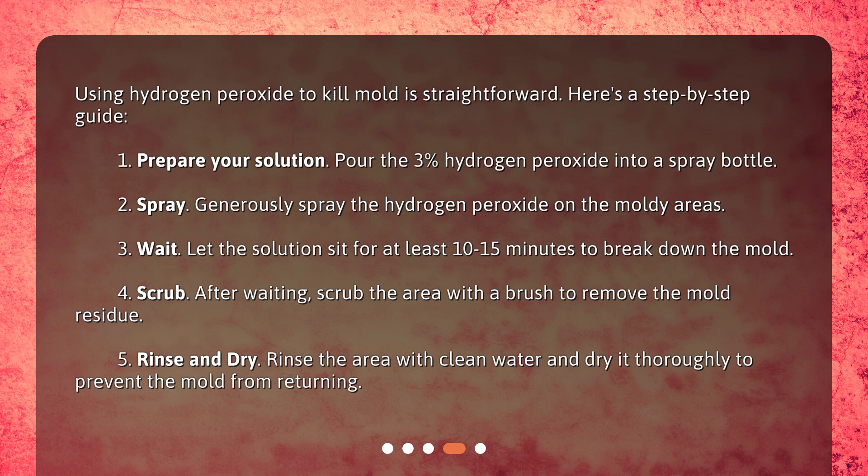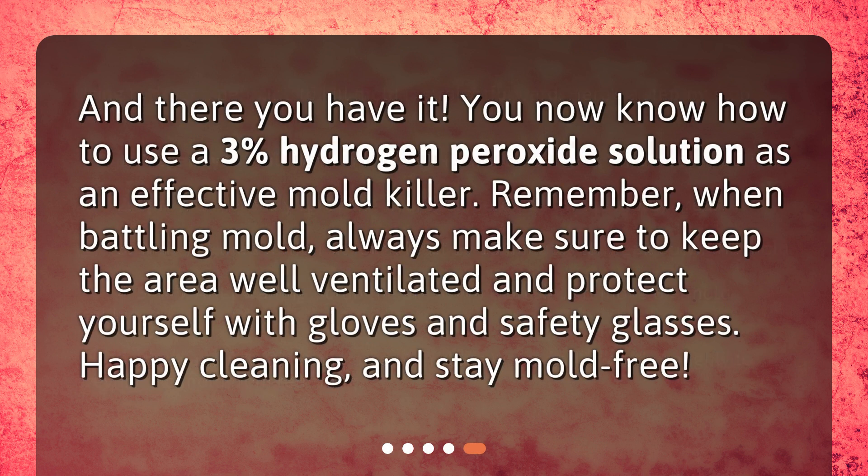Four: scrub — after waiting, scrub the area with a brush to remove the mold residue. Five: rinse and dry — rinse the area with clean water and dry it thoroughly to prevent the mold from returning. And there you have it! You now know how to use a 3% hydrogen peroxide solution as an effective mold killer. Remember, when battling mold, always keep the area well ventilated and protect yourself with gloves and safety glasses. Happy cleaning and stay mold-free!